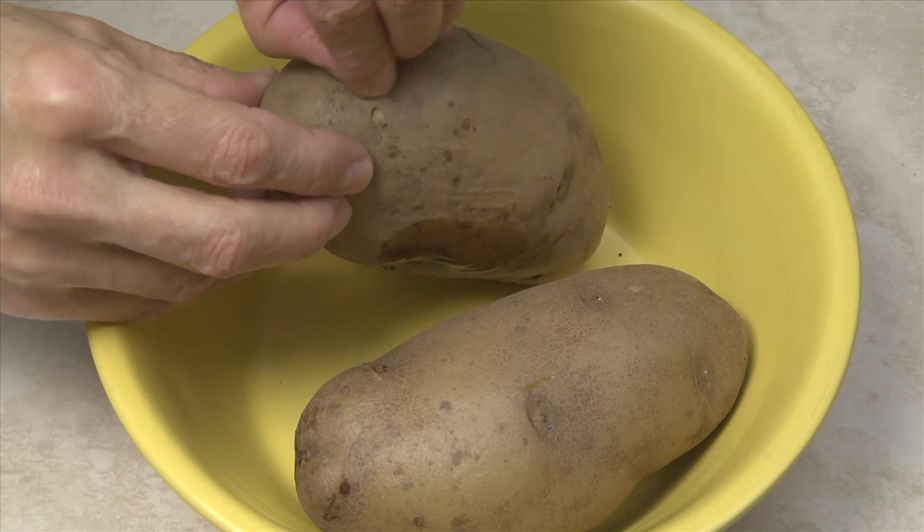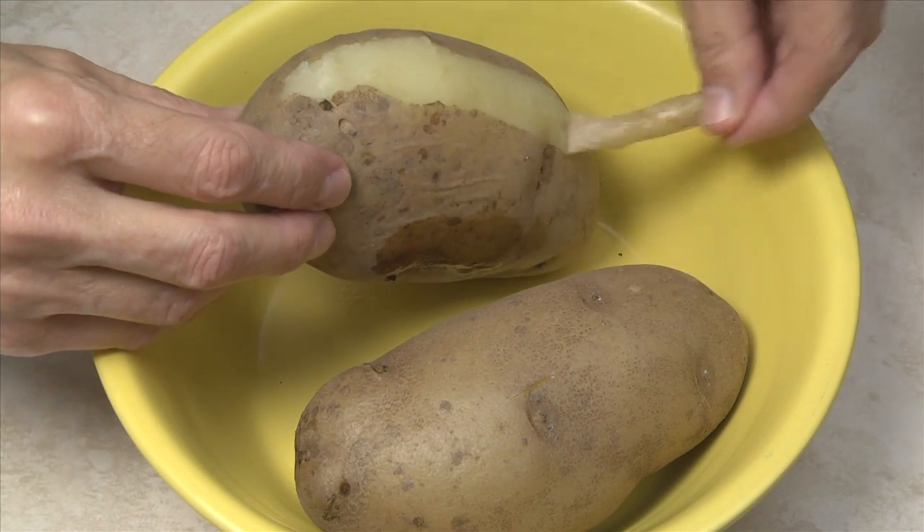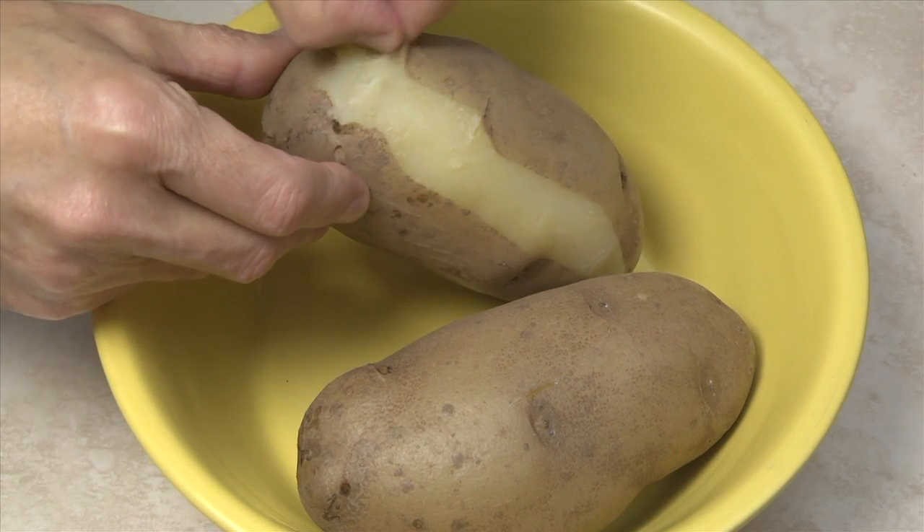You can now easily remove the skin. If the potatoes are too hot to handle, pierce them with a fork and use a knife blade to peel off the skin.